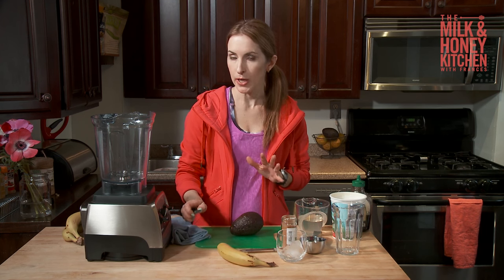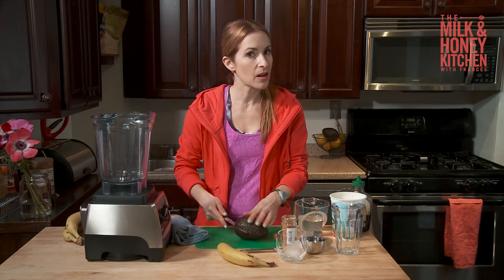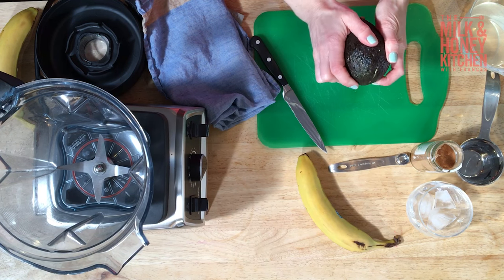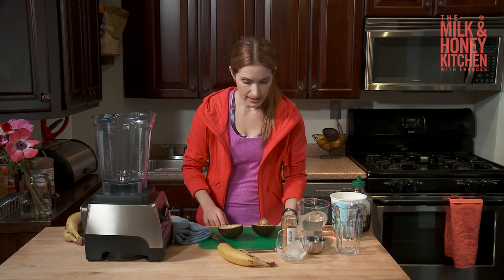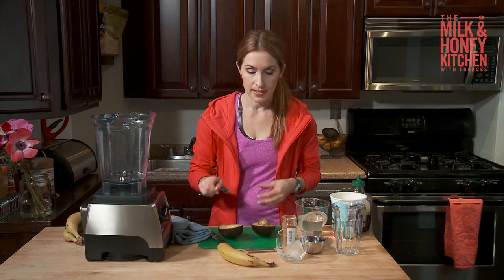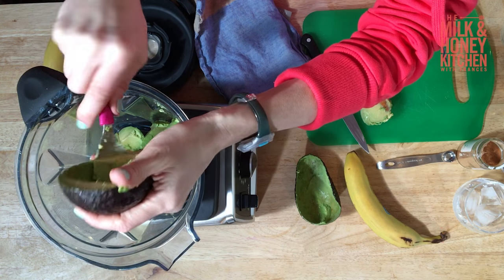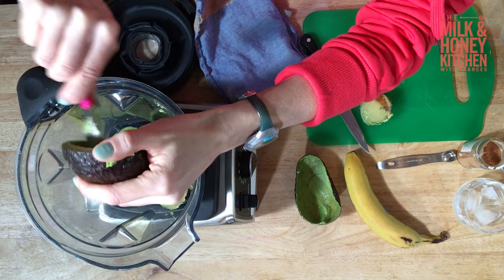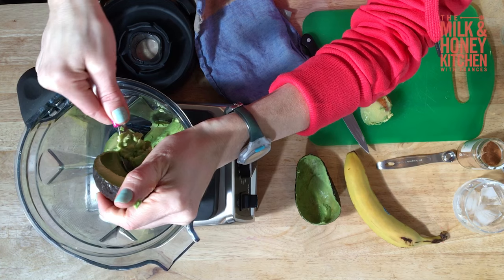I know that might sound a little weird, but trust me, it is amazing. So I'm going to take an avocado that's ripe but not overripe and just halve it. Since I'm super hungry right now, I'm actually going to double up on the basic recipe and put the whole avocado in. The reason why this is so great after a workout is because avocado is super high in potassium, so that's going to help your muscles recover.